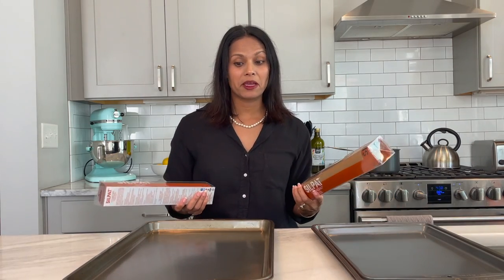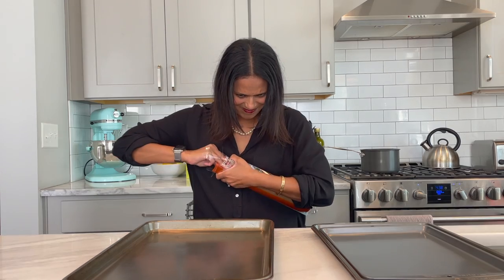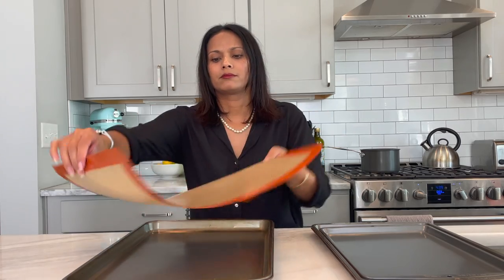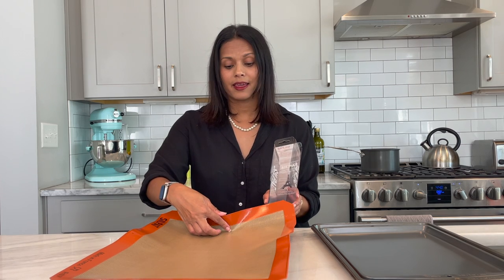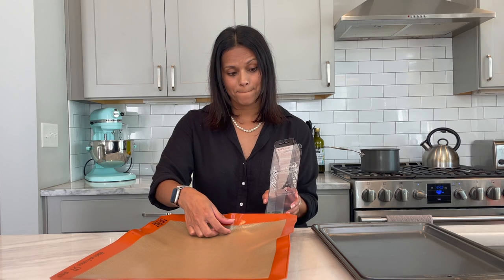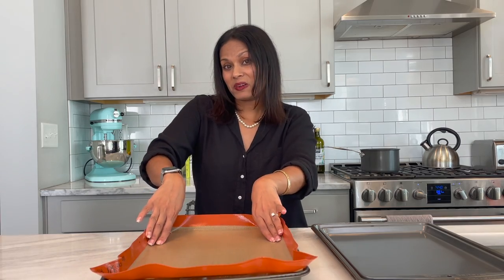I knew we had different size pans but I did not know the measurements. When I was at Williams-Sonoma I got two different sizes. This fits a 15 by 21 inch pan, and this is a 17.25 by 11 inch pan. I think I'm just gonna do that and hope it all works out.